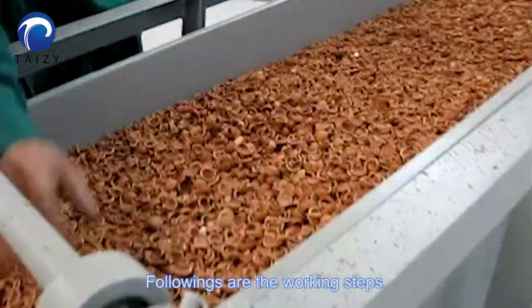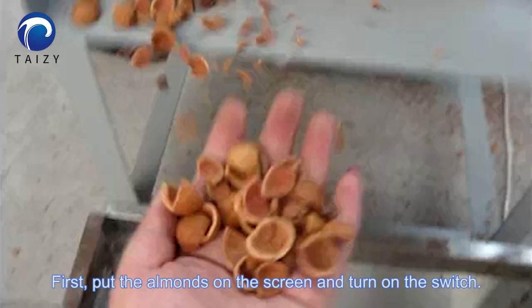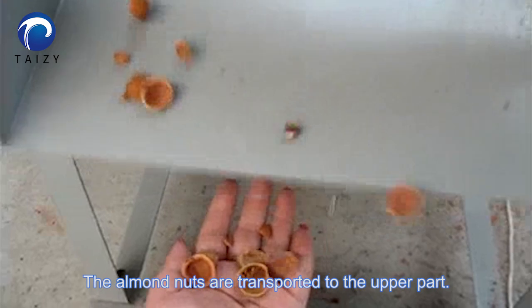Following are the working steps. First, put the almonds on the screen and turn on the switch. The almond nuts are then transported to the other part of the machine.